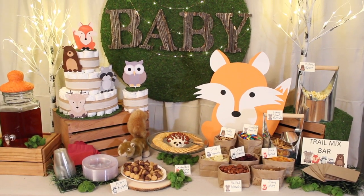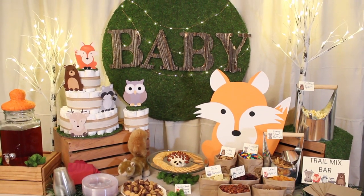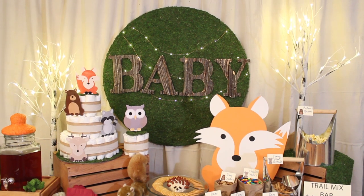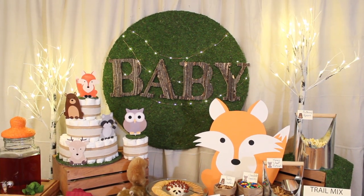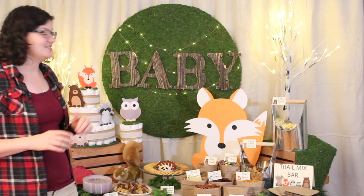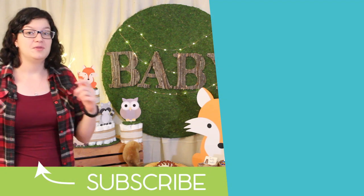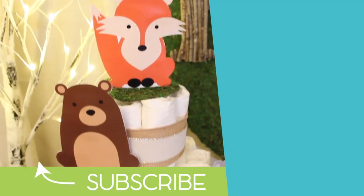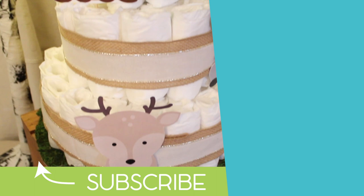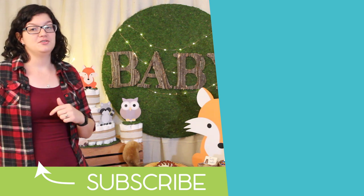I've used canvas and linen for the backdrops, and grass and moss to accentuate some color. I've kept this very gender neutral, but if you knew the gender of the baby you could easily change out the paper goods, plates, and cups to represent that. I hope you found today's project inspirational — it was a lot of fun putting together these pieces for the Woodland Baby Shower. Make sure you hit the subscribe button and turn on the notification bell, because next time I'll be showing you how to make diaper cakes from beginning to end and how to decorate them for this baby shower. I'll see you next week on Friday. Subscribe and we'll see you then!